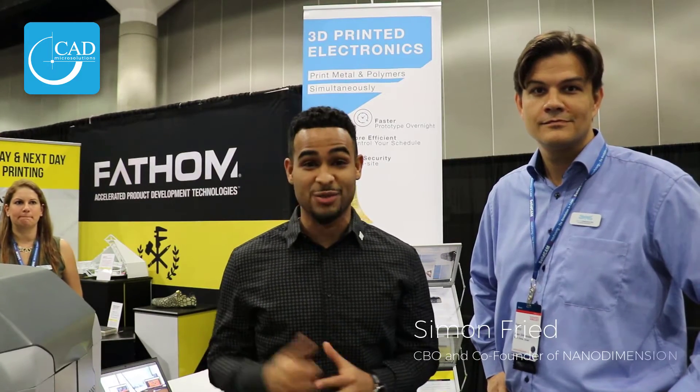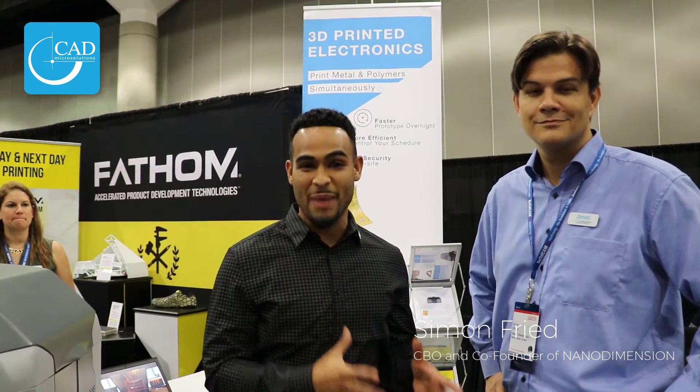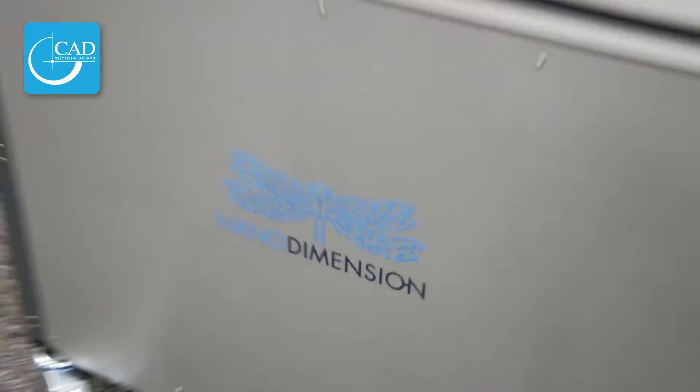Hi guys, I'm Nick and this is CAD Micro TV. For all our CAD Micro Solutions PCB designers and mechatronics enthusiasts around Canada, you guys are going to be super excited to see what I just found. I'm here with Simon Fried from Nano Dimensions, and next to me we have the Dragonfly.